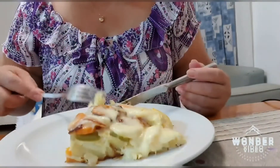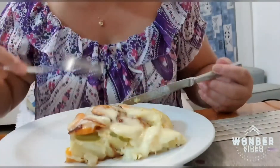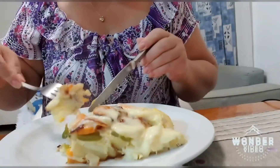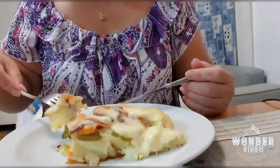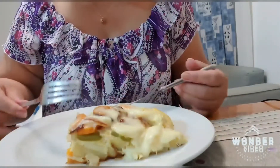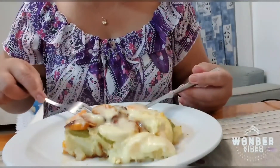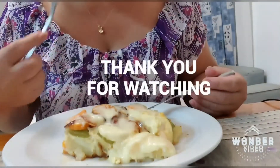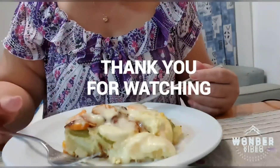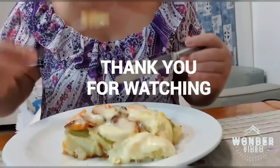You know, you don't actually need to add cheese. If you don't have cheese, just the eggs are fine. The eggs alone are enough — no need to add cheese on top. Because here in the Philippines, cheese can be quite expensive. So just with eggs it's already delicious. The combination of potatoes, carrots, bell pepper, eggs, and cheese — it's really delicious, guys.